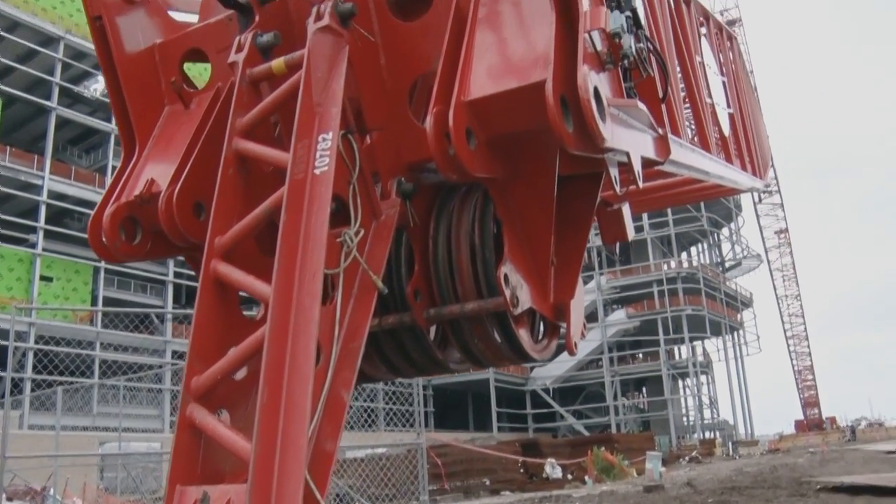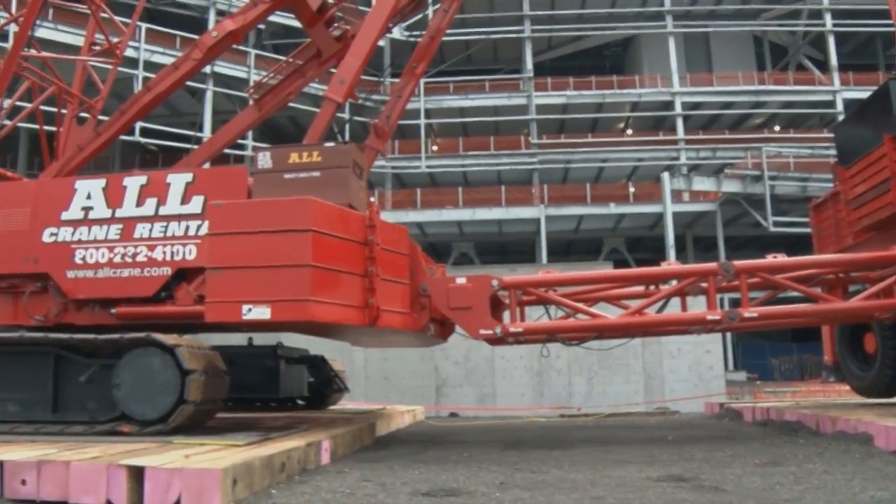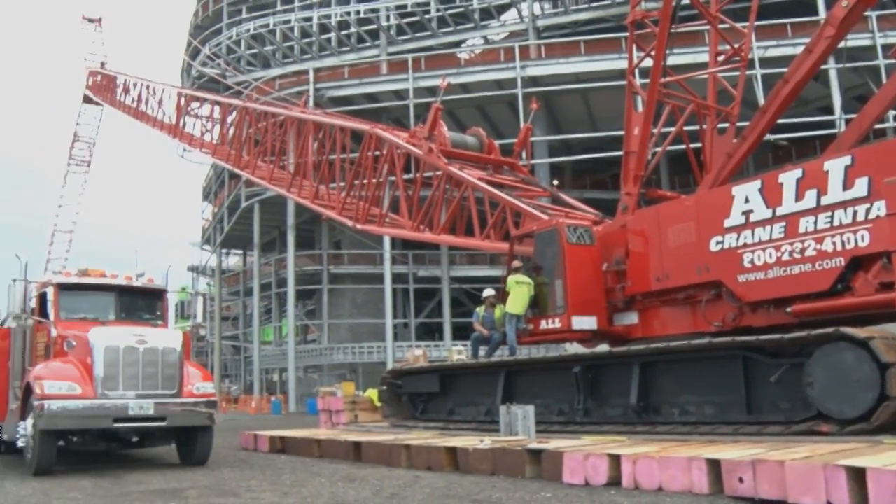We're in the final stages of the build out of a 22-250 Manitowoc crane. This crane will mainly be used in the demolition of the Sprint Tower.